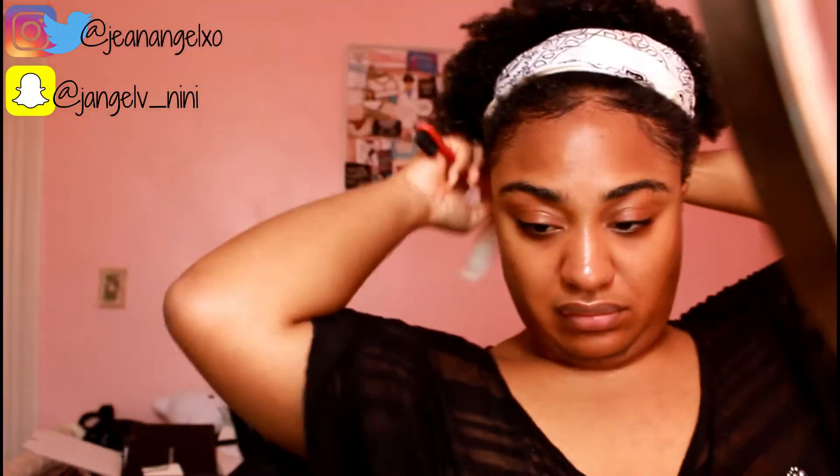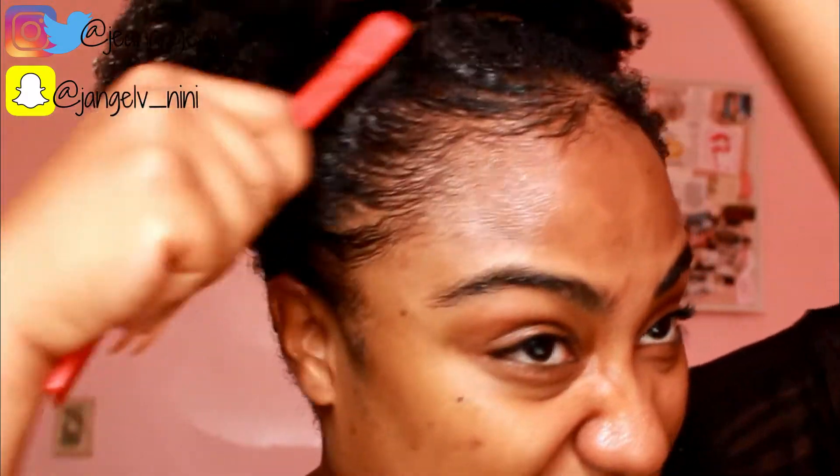Everything I did here has curled back up. Look at my hair — it has product flakes in it. Wow, I can't believe I tried doing my edges in this heat.